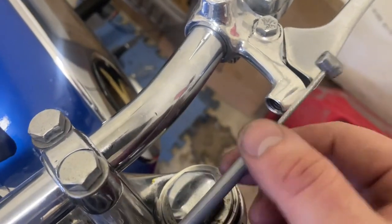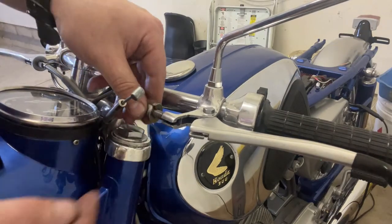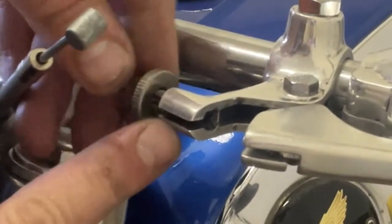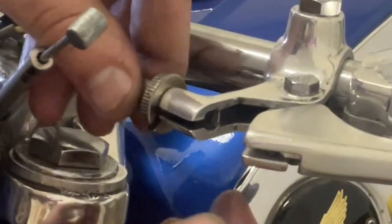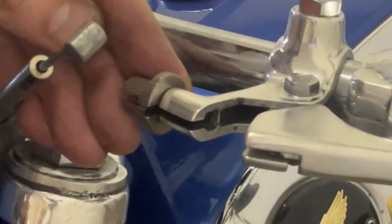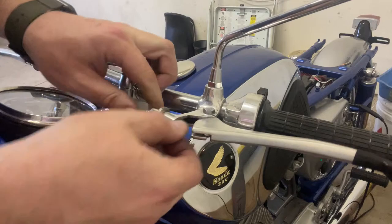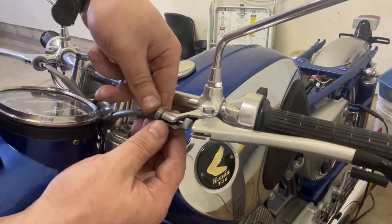Just got to get my adjuster on there and then we can get this hooked up. Let's go ahead and grab our adjuster and swing this thing all the way on - all the way on. We're going to want to align our slot. There's a slot in the bolt and there's a slot in this, so we just want to get all three of these in a line, just like that. And that's going to be locked in there.